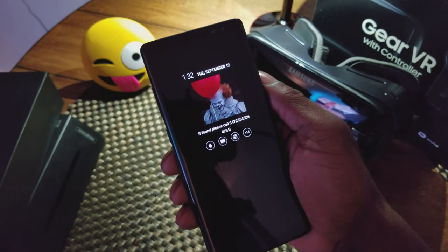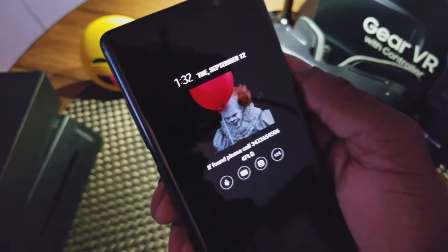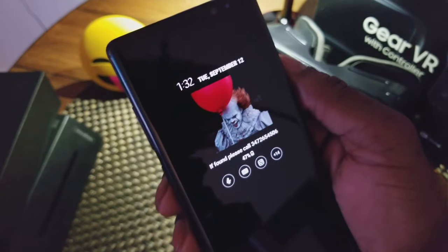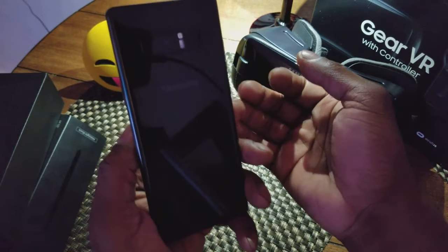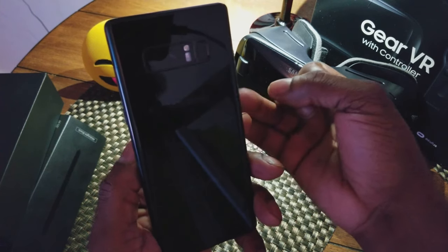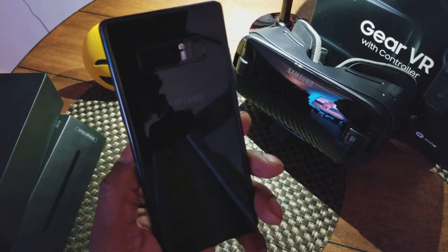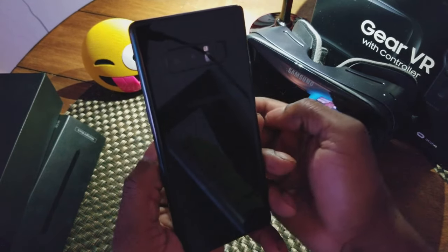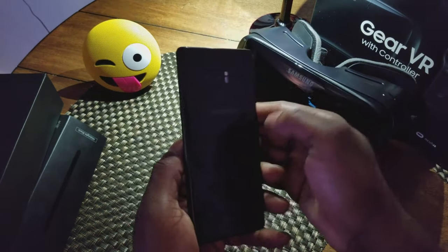This is pretty much just an unboxing video to show you what the phone looks like. As you can see, it's just beautiful. You can see the always-on display. I got the midnight black. They have four colors: midnight black, blue, orchid gray, and I believe gold. In the U.S., it only comes in two colors — midnight black and orchid gray.